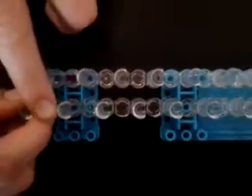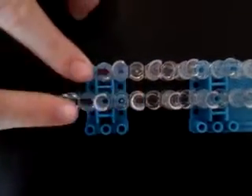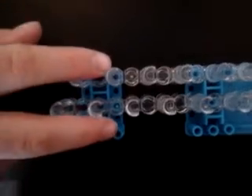Obviously you need your loom. You can use Rainbow Loom or any loom for that matter, as long as you can have the staggered configuration. You can just put the other pegs off to the side and just use these two, but I like having two pegs.